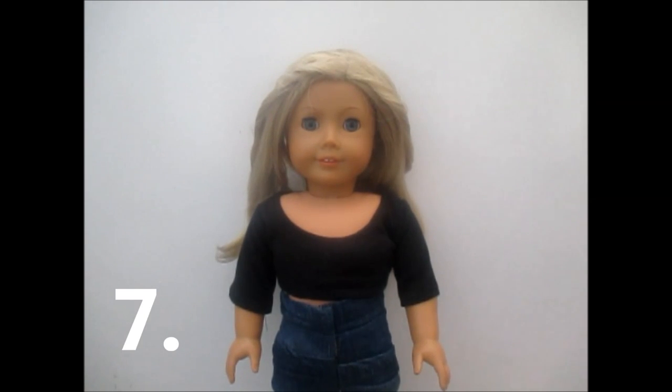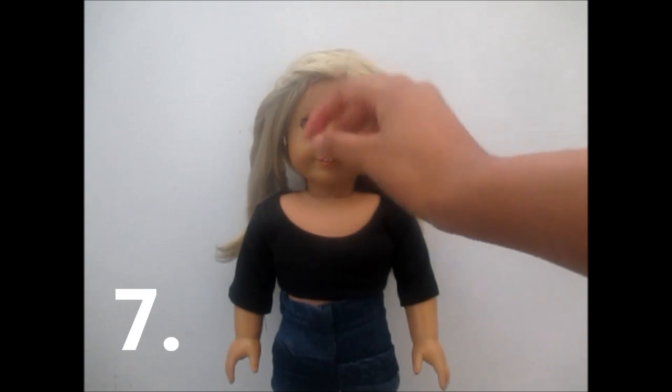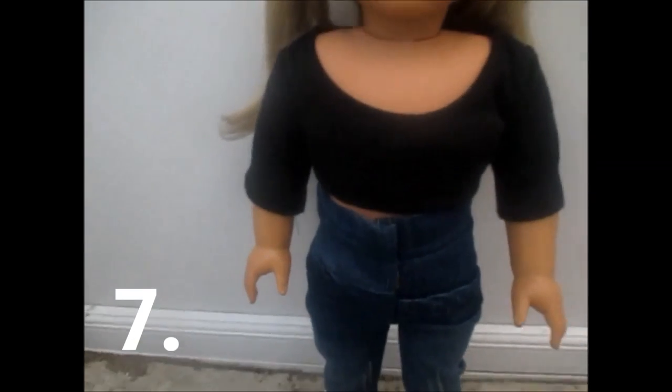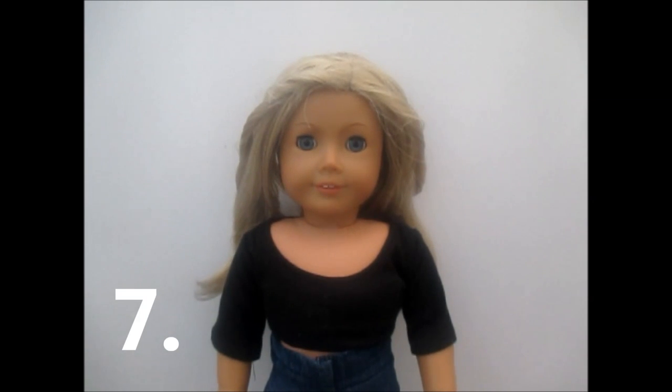Tip seven: make sure that the hair is out of your doll's face. Violet Victoria is a bit frizzy right now, but if the frizz gets in your doll's face it can be really distracting to the viewer — I learned this from a very good friend. Always keep the frizz out of your doll's face. Always make sure your doll's hair is how you want it to be.